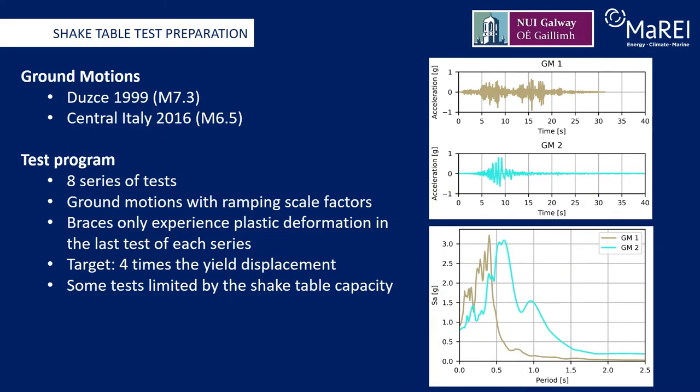The ground motion records with distinct characteristics were selected for testing. The time history plots and the elastic acceleration response spectra are displayed here on this slide. The time history of ground motion 1 is roughly symmetrically distributed around 12 seconds, so the structure could be considered to suffer two similar events consecutively. Thus, under the same PGA, ground motion 1 will introduce more energy to the structure compared to ground motion 2. However, ground motion 2 has a sudden acceleration drop at 10 seconds, which can give the structure a pulse excitation. The frequency content of ground motion 1 matches the expected natural frequency of the test frame better than ground motion 2, but is also more narrow banded. The broader band of ground motion 2 will lead to greater forces and displacement demands after brace yielding during strong motion.